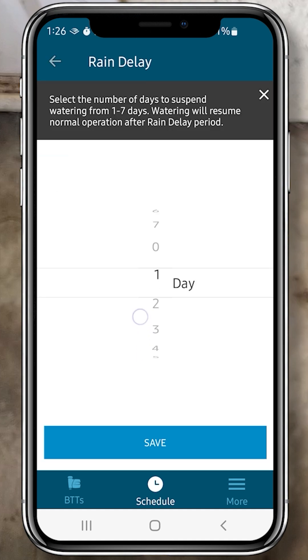Next I'll click the Rain Delay. You can delay it up to seven days and click Save, but I'm just going to exit this in the top right corner.